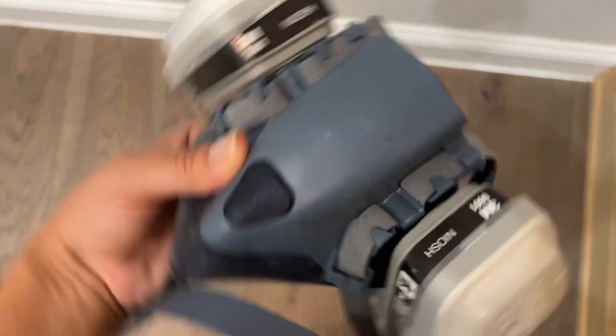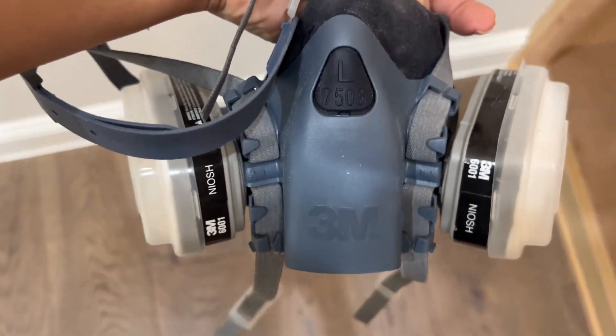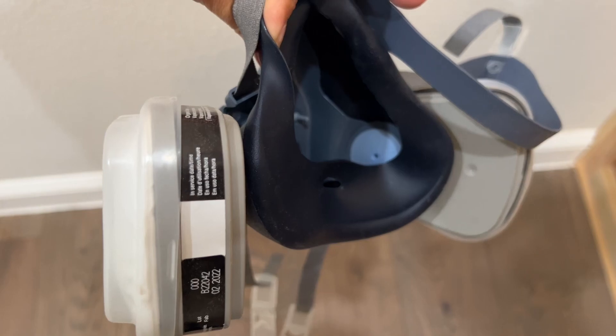Here's the 3M Professional Half Mask P95 Respirator. My husband uses this for all of his projects. He's had it for quite a while and really feels like it does a great job protecting him from outside particles.